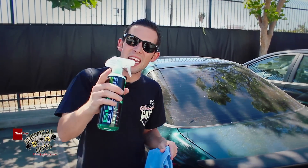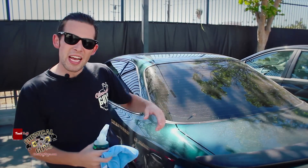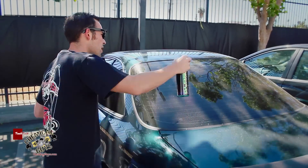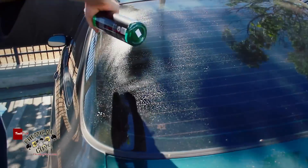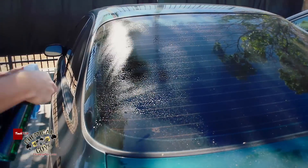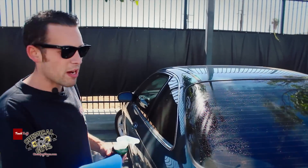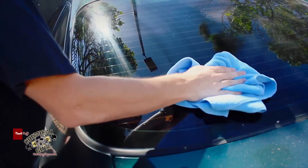I'm going to show you guys how to use our new Signature Series glass cleaner on this extremely dirty Acura window. All you want to do is spray a few sprays right on the window. This is an extra dirty window, so we're going to spray a few extra. Once you have the sprays on, I'm going to take a blue extra soft microfiber towel and I'm going to wipe off all that dirt and debris.